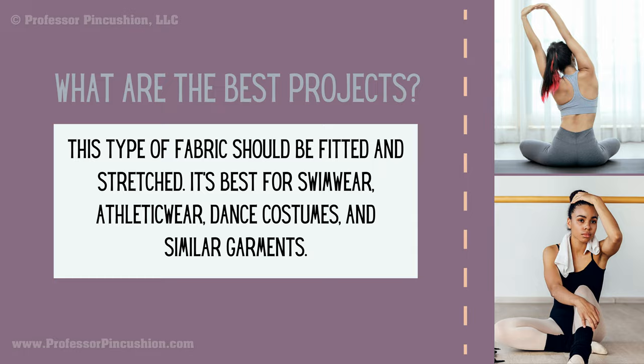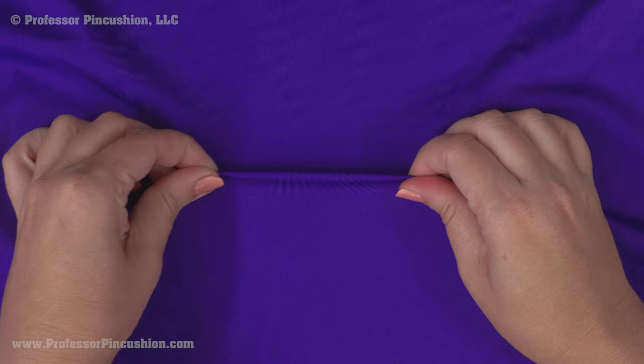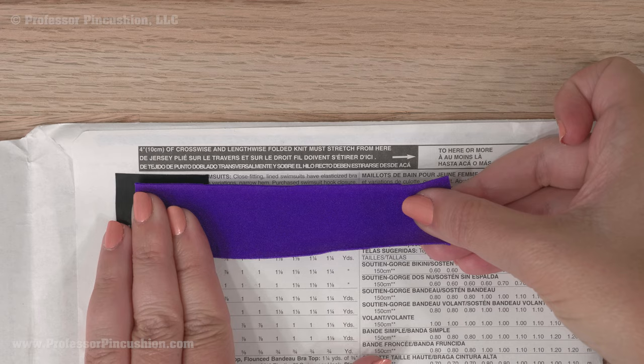Choose a good quality fabric. It can come either as a two-way or four-way stretch. When you stretch it, it should recover its original shape quickly. If you can't find it in fabric stores, look online. You'll notice on the back of the patterns there will be a stretch guide so that you can choose a fabric that will stretch enough to work with the pattern.